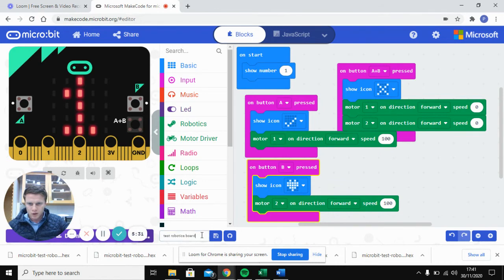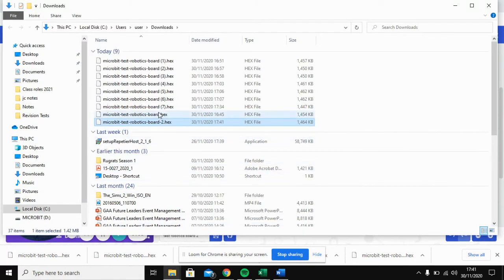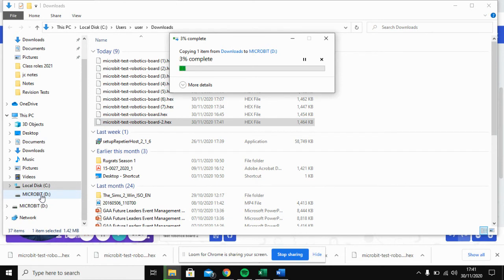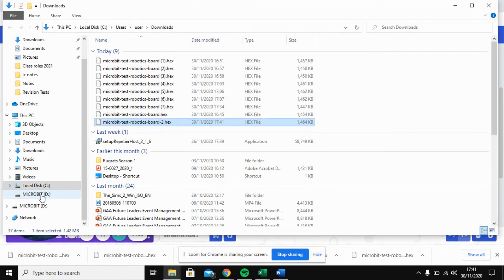When you're finished, click the download button — we'll call it 'test robotics board'. Once it's downloaded, right-click the icon at the bottom and show it in its folder. Your file will be highlighted — click on it and drag it over to the micro:bit drive shown in the file explorer to flash the program.